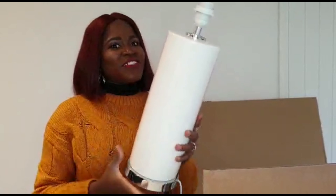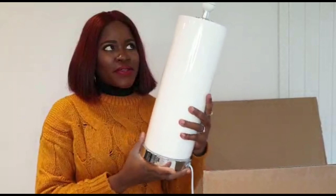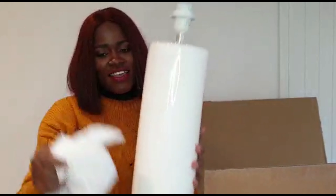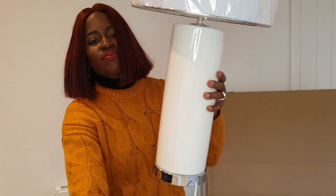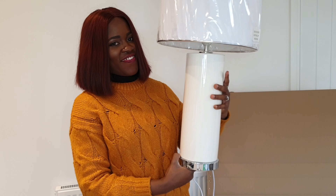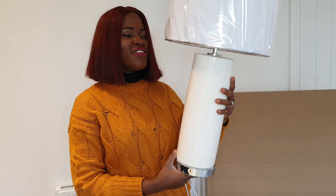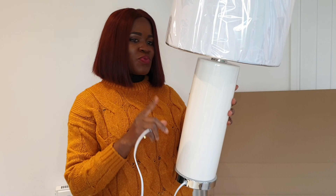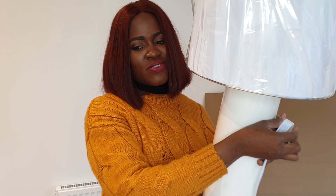So guys, this is the sitting room lamp — can you see it? I'm so in love. White lamps — I can't help myself. We got two of them; I'm probably just going to save you guys the energy of watching me couple the second one.